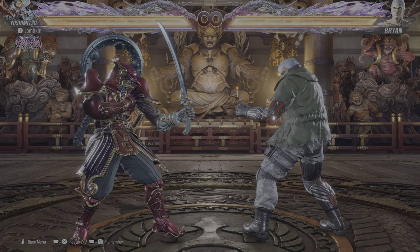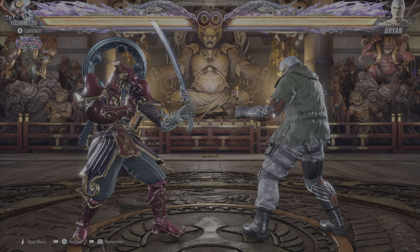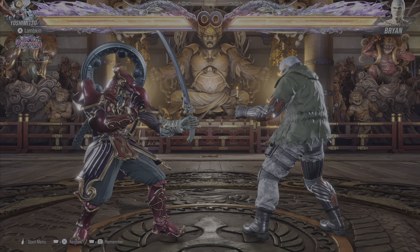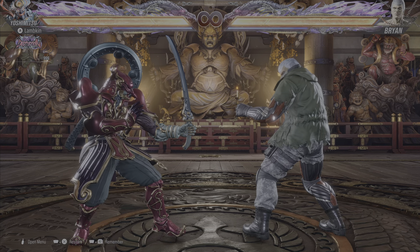Hi everybody, Lampkin here. Hope you're all doing good. Today we're going to be looking at some backturn tech that's hopefully going to help you become more safe when you're playing and utilizing backturn moves. It's going to be useful for you to force a whiff on your opponent and become better at punishing them and baiting them with backturn.